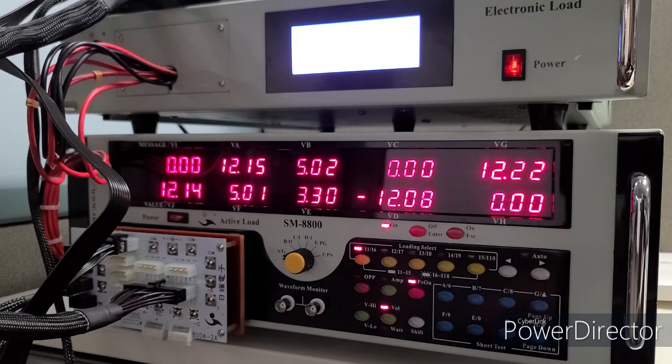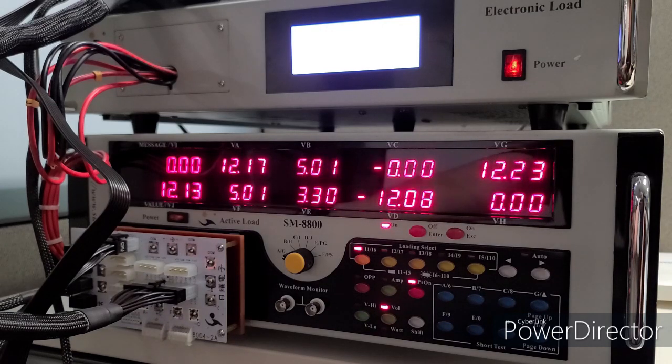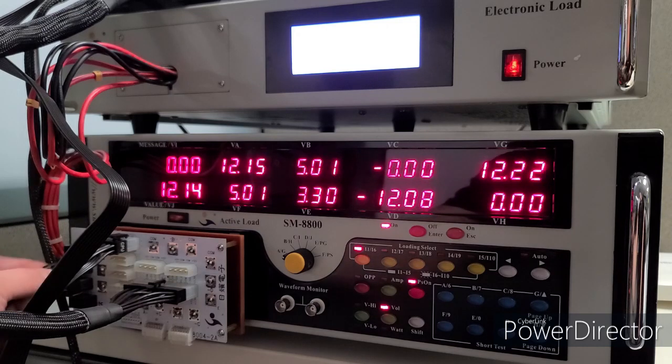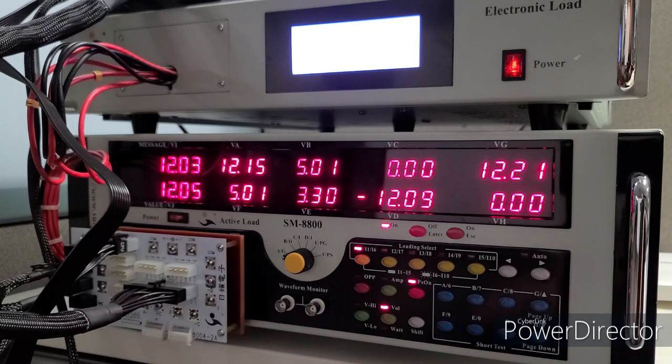The 18 gauge wire jumps to 12.14 when the pigtail is removed, compared to 12.17 for the 16 gauge — still a pretty significant jump. Plugging the pigtail back in causes a massive drop — drop it like it's hot. I'd say if you're using 18 gauge wire, don't use pigtails. But if you're using 16 gauge wire you're fine, because the voltage was much higher and the drop was less significant. Now let's move on to the extensions.